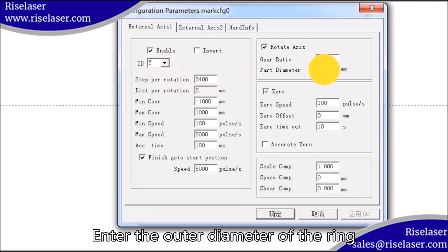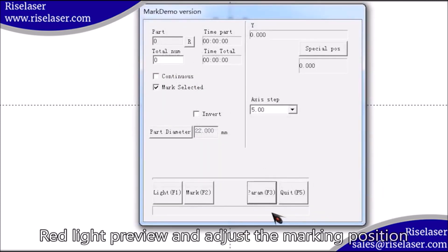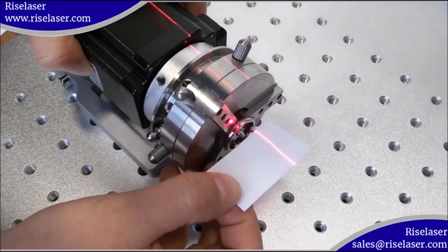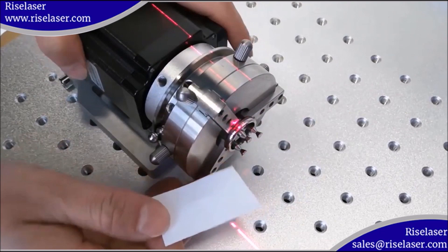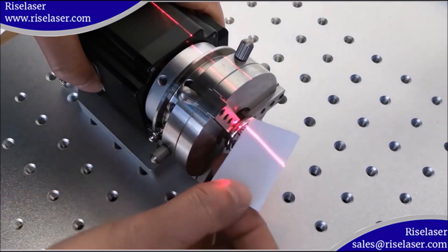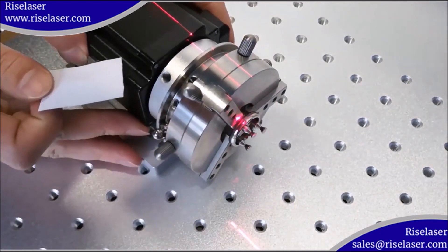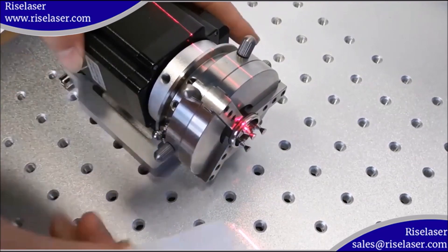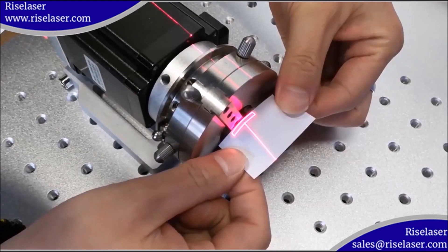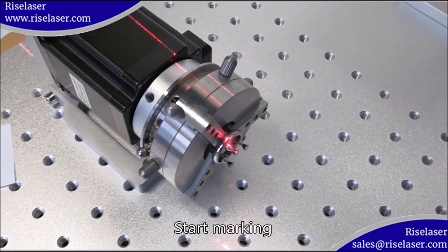Enter the outer diameter of the ring. Red light preview and adjust the marking position. Start marking.